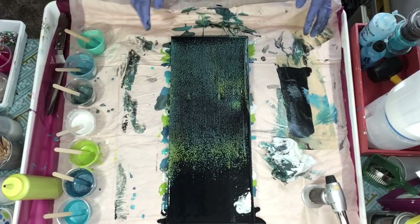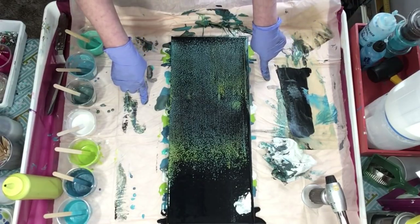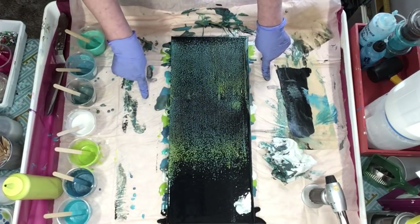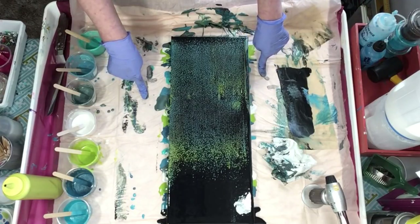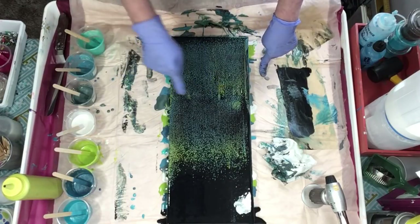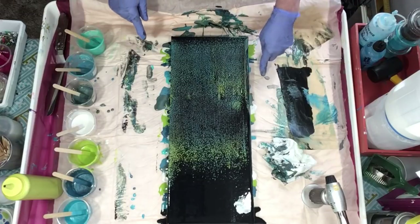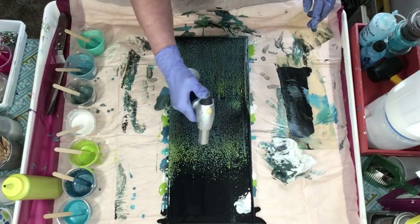I'm making this for a background. My intention is to paint white birch trees on here, so I think I could probably hide that spot with a birch trunk. The other one I did was just way too dark, and this at least has some color, so I don't have to worry about that.